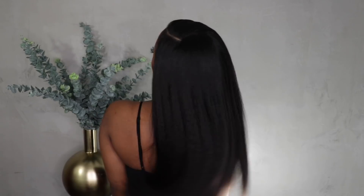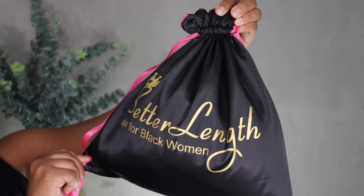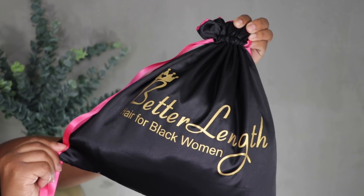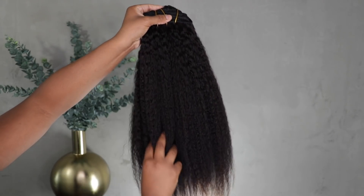Hey everybody, it's me Megs and I'm back with another video. I have been on this clip-in wave — I am in love with clip-ins right now and I'm really loving this Kinky Coarse 18-inch clip-in bundle from Better Length. I have been wearing their clip-ins and hair extensions for quite some time and this is one of my favorite brands.